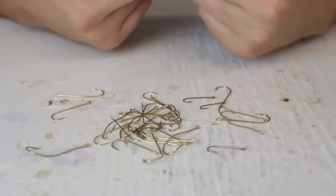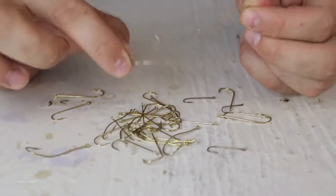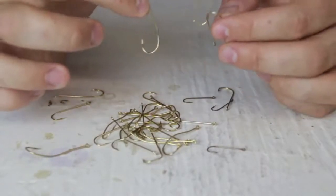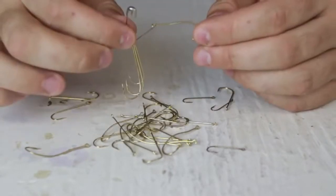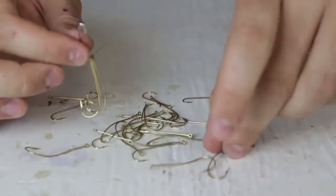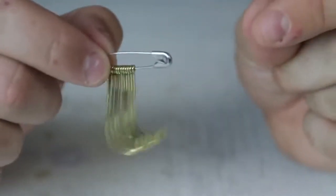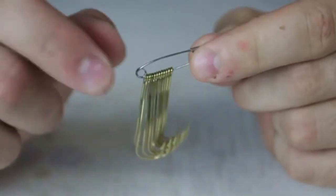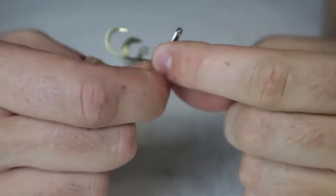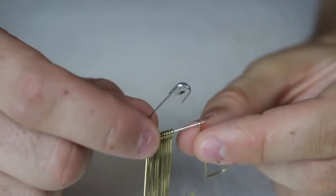I've got a whole bunch of hooks that are really unorganized and it's kind of dangerous. I'm gonna get a safety pin and put it to the hook just like that, and I'm gonna do it to all of them. You want to separate them by size — that's for sure — so if you need one, you know which ones are the same size. Now with the safety pin, all your hooks are organized and not gonna fall anywhere. If you need one you can just open it and take one out. Really easy.